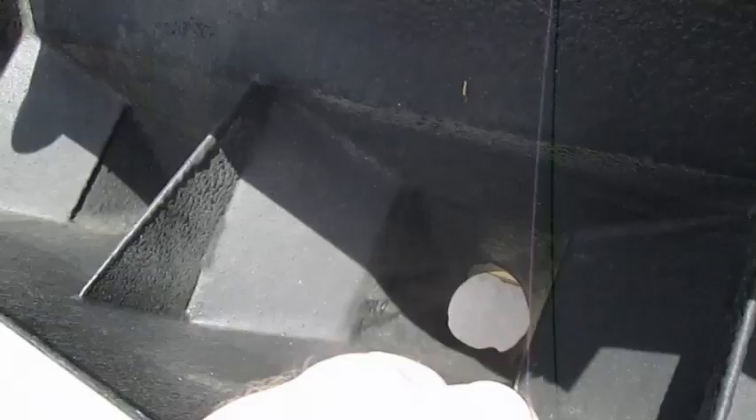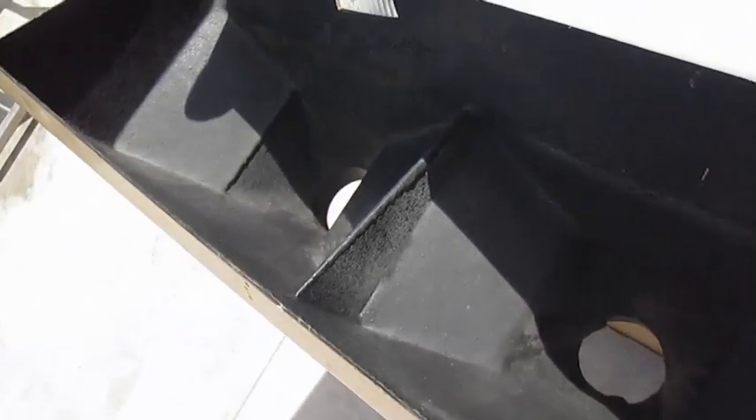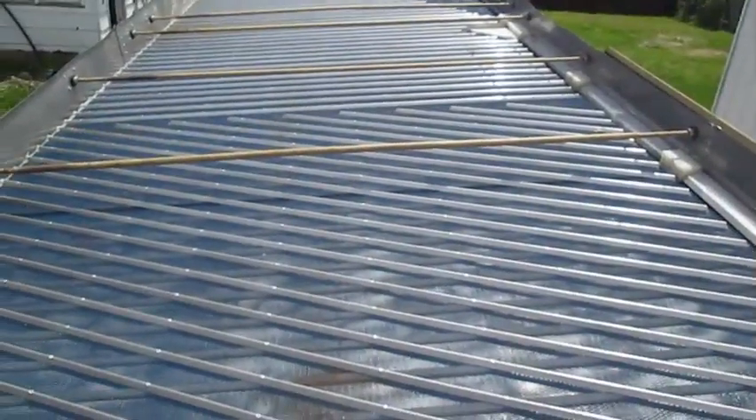It also has the rhino lining on the discharge spouts so that they will reduce the wearing of the metal. This is a good, used gravity table.